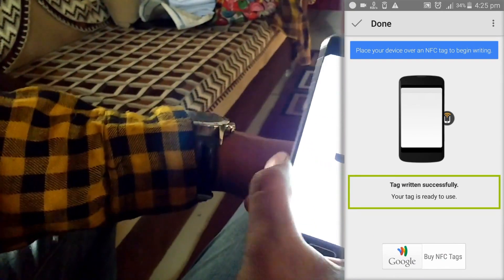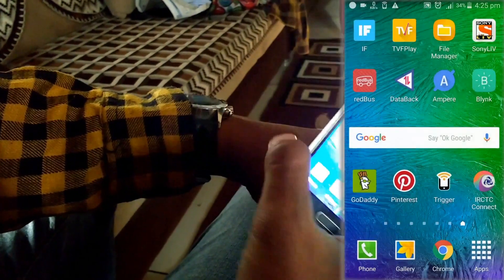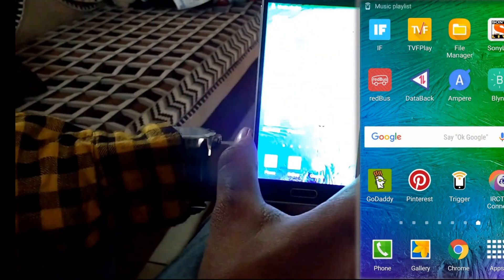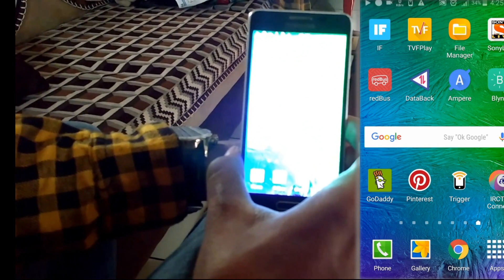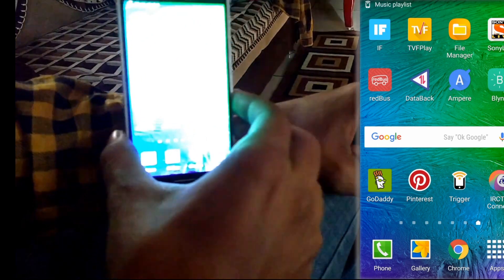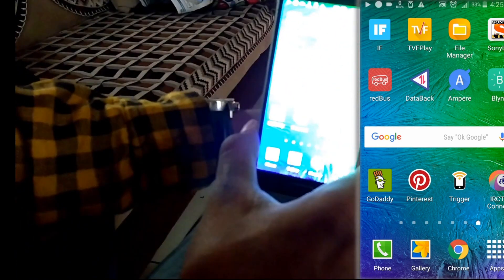It shows the tag written successfully. So let's test this — tap your phone on the cuff. Okay, it shows music playlist triggered. And if you tap it again, it will stop. Then tap again to play.